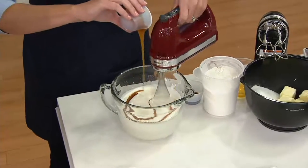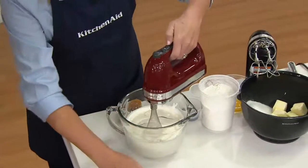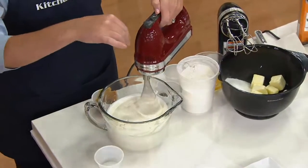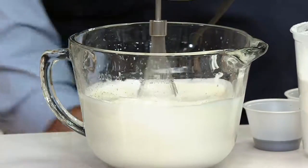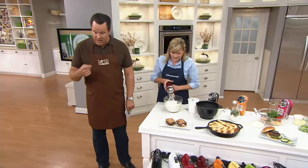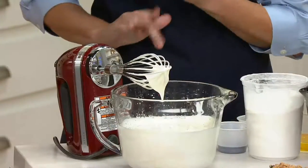Look how evenly and nicely that wire whisk is going to incorporate even thicker — dare I say viscous — ingredients. Viscous is a fancy word that means thick. So thicker ingredients like peanut butter or caramel or all those kinds of things. But it's the perfect attachment to be able to make something creamy like this ice cream.